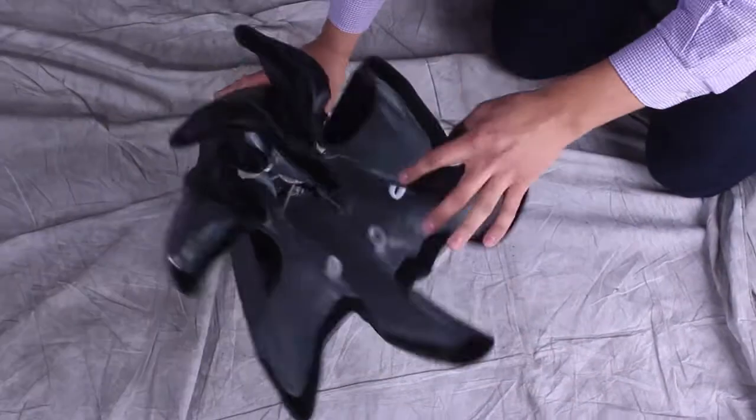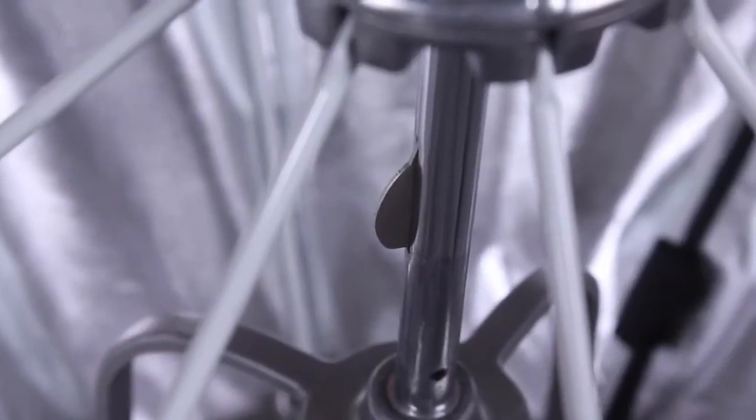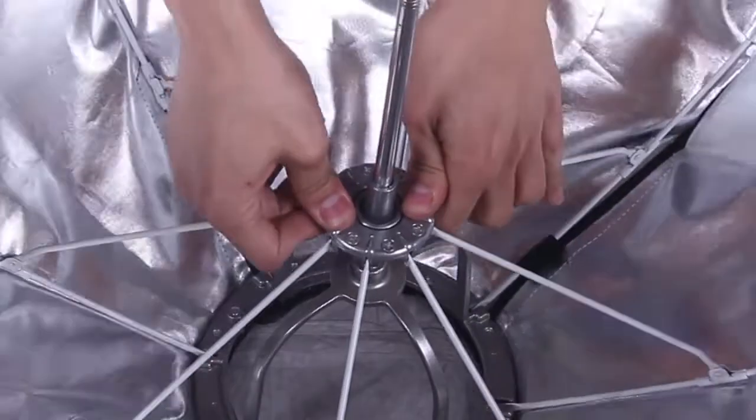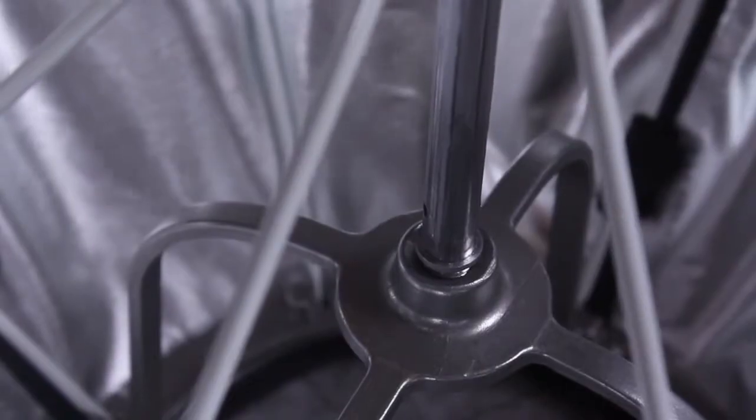Slightly unfold the sturdy, heat-resistant softbox. In the center, you'll see the quick-opening mechanism. Just push the center collar until the tab snaps into place. You can adjust the tension by rotating the center post.